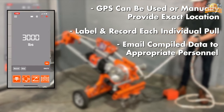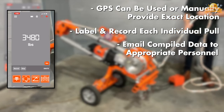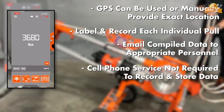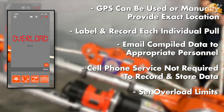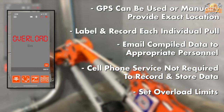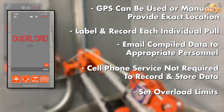What's more, this GPS-enabled tool allows you to label each individual pull and set overload limits. The SafePoll RLT also offers the convenience of sending compiled data to email, making it easy to keep track of your progress and analyze your results. And with the ability to record and store data without a cell phone, this tool is incredibly versatile and easy to use.